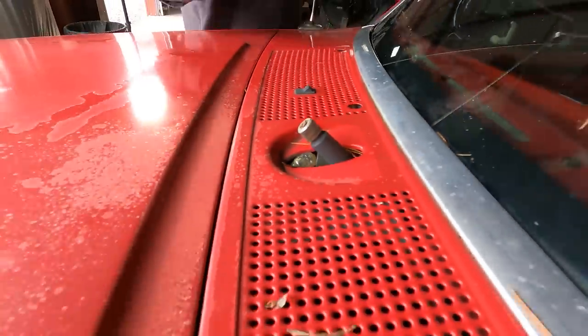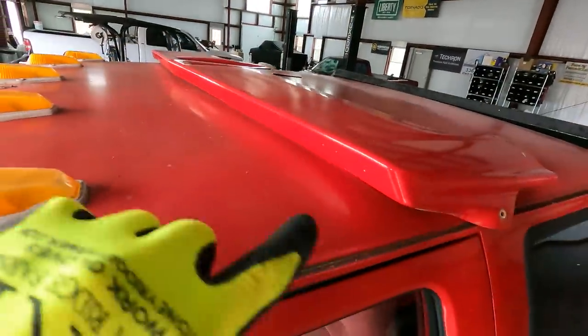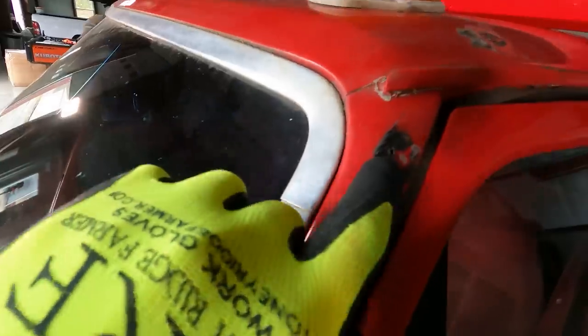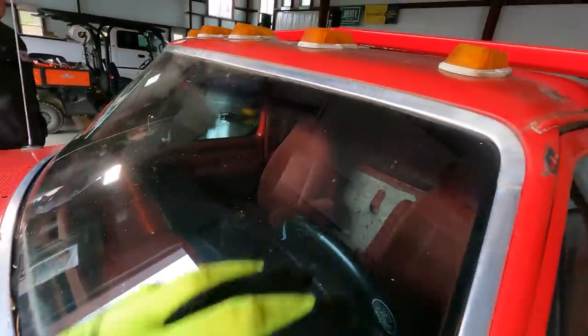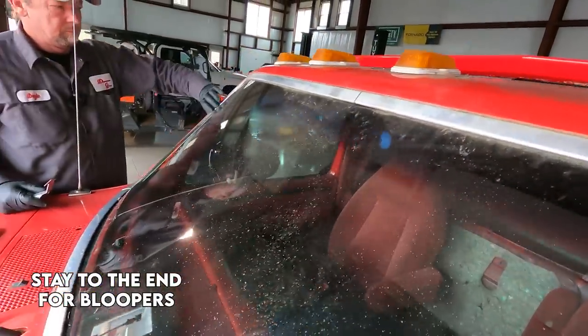Just have to rock it a little bit — it's been on there a while. Now this truck had a visor on the top, guys, and the visor is sitting up on the roof right now. It was mounted up with some screws, basically, and it hung right out over the windshield. We had to get that out of the way and clean up before we got started.